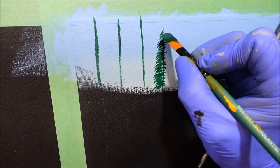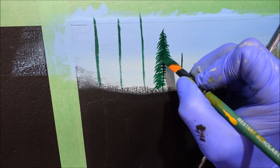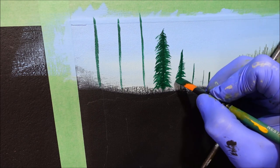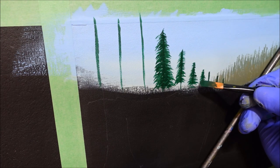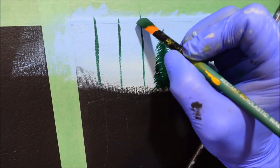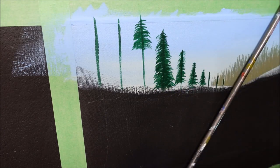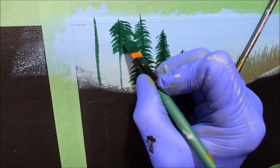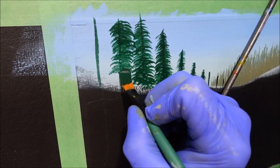It looks a bit bony and malnourished at the moment but we'll get there. Come down the other side — try and make it look believable. Those little ones I'm going to do with a detail brush because it's getting a bit too small with this one now. But those bigger ones to the left I can just drop them in real quick. We can scratch in a bit of a trunk if we feel we need some depth in there. Just a little bit of sky in between where they're overlapping.